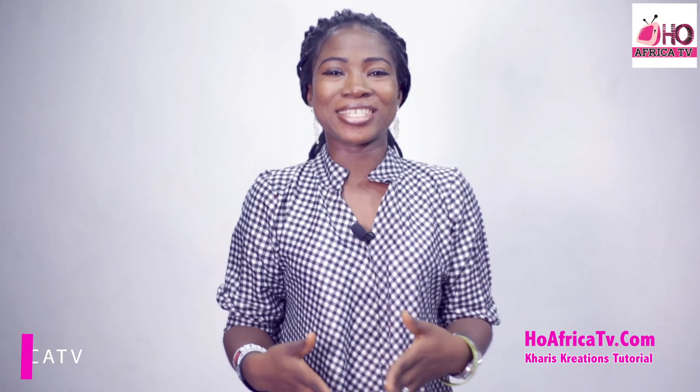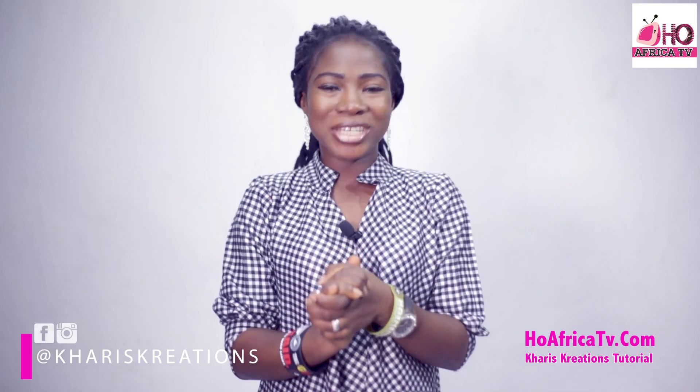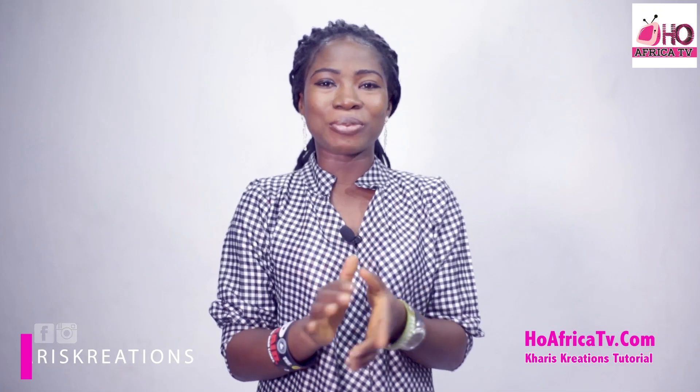Hello everyone, I'm Simeon Grace. First, I want to appreciate everyone for the love I received on my birthday. I feel so honored and blessed to have you all. Once again, thank you very much. God bless you.